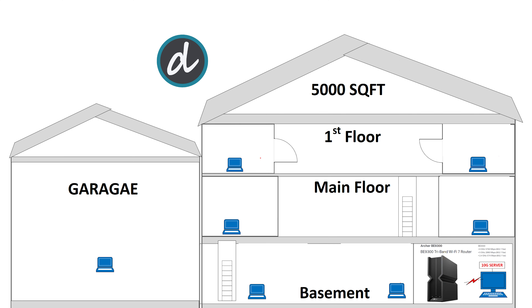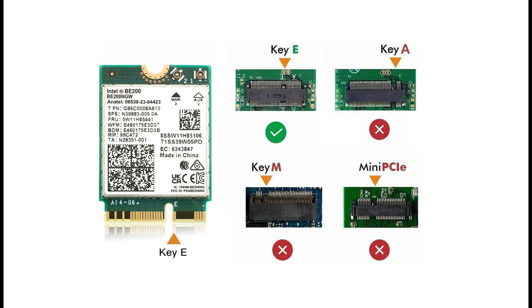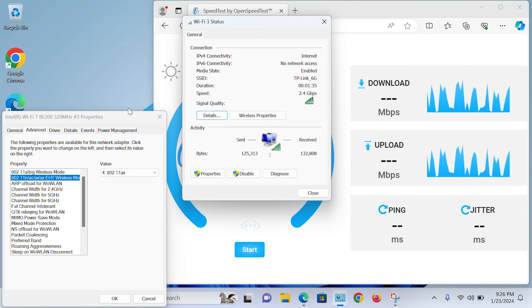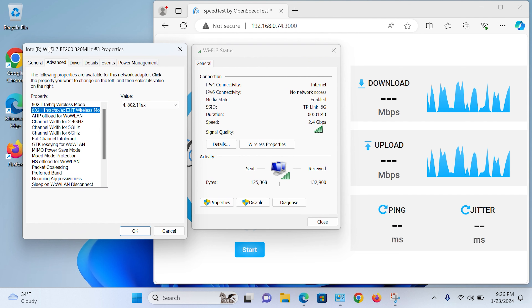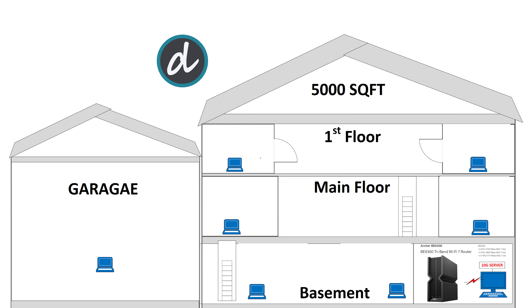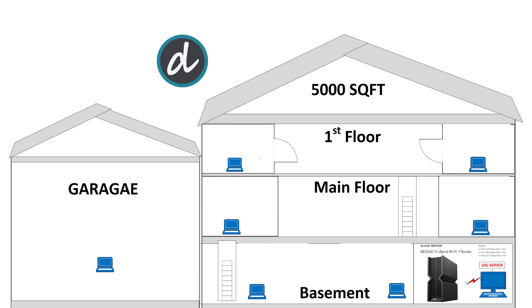For performance coverage and speed testing, we placed the Wi-Fi 7 router in the basement storage room, which has concrete walls and is in the lowest part of the house. We used an Intel BE200 Wi-Fi 7 802.11BE wireless card — the first Wi-Fi 7 2x2 client M.2 Wi-Fi card in the market. Wi-Fi 7 brings 802.11BE EHT (Extreme High Throughput), a standard set by IEEE. The total house is 5,000 square feet. We tested extreme corners and each floor, using 5G and 6G connections, and used a 10G network server configured with an open speed test to get the best possible results.